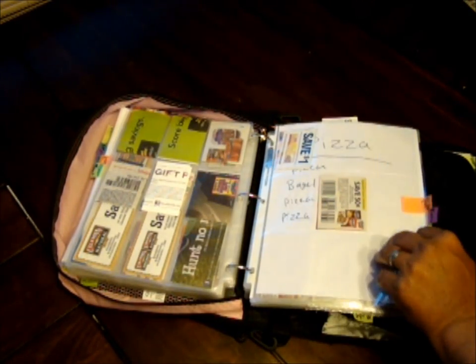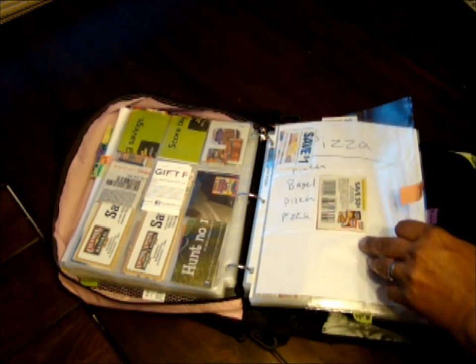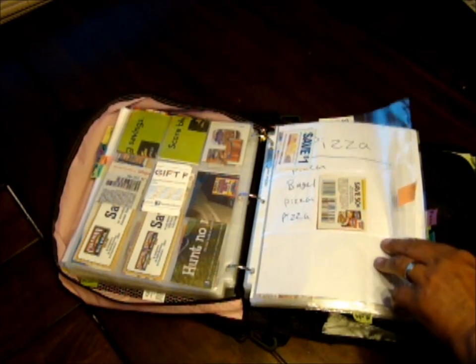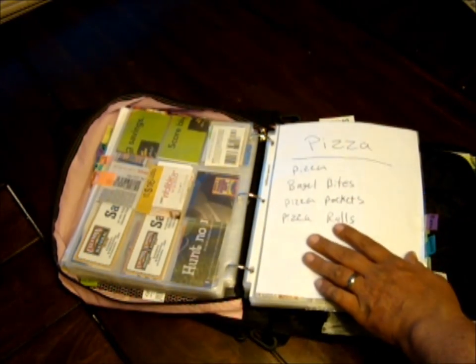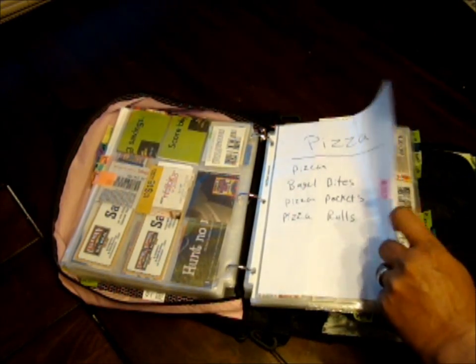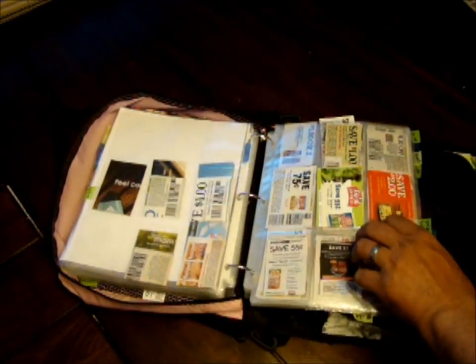Next is pasta — I don't usually get very many pasta coupons, but I'll put a couple in here. Generally we can get pasta for free. After pasta is pizza — bagel bites, pizza pockets, pizza rolls — pretty much anything revolving around pizza goes in the pizza section.